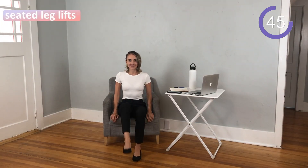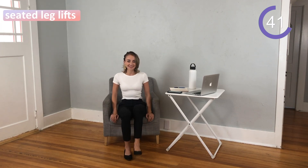For this position, you want to be sitting up nice and straight. You want to extend each leg, be sure to really squeeze those thighs at the top, alternating from leg to leg for the next 40 seconds.